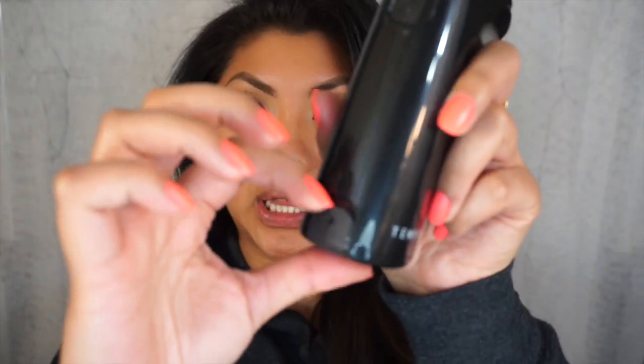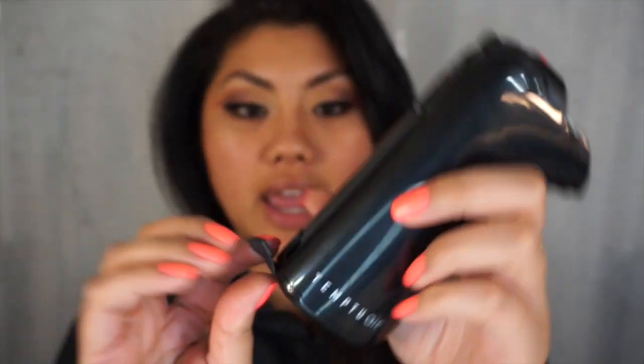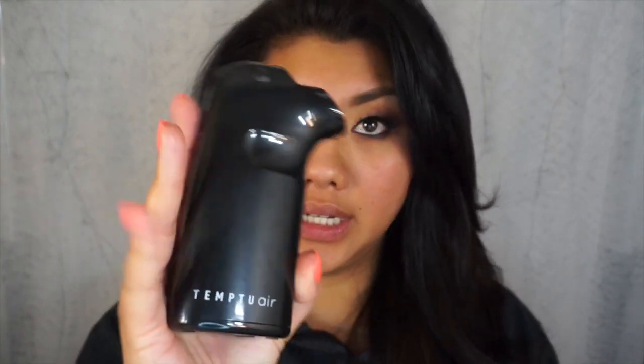Hey everyone, I'm going to show you my new gadget. This is the Temp2 Air — it is wireless, so you just plug it into the wall to charge. One charge is good for about two weeks. I bought this one and also got a number of shades. I'm going to try it on myself today and show you how it works.